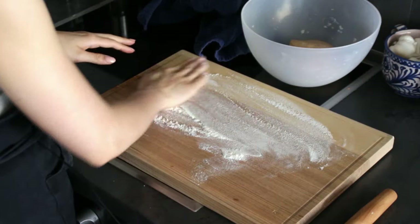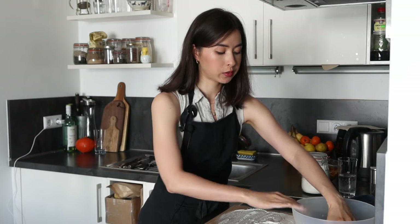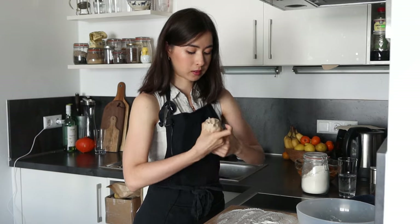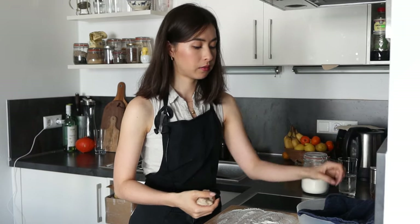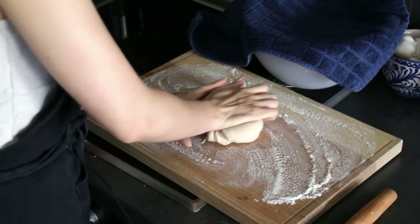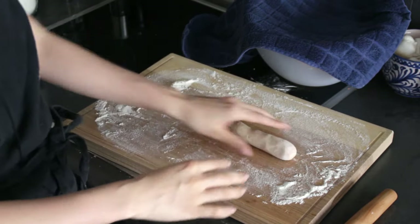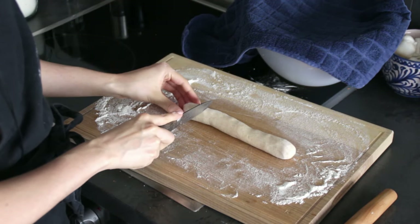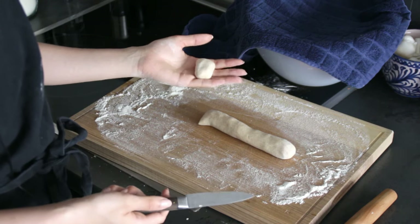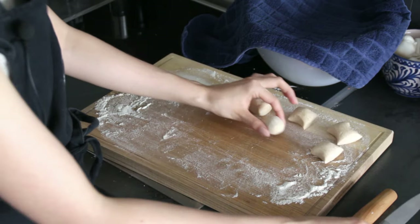I have a floured work surface and we're going to get out the dough — but not all of it. We'll work one bit at a time. I'm going to take out maybe a quarter of the dough and re-cover the rest so it doesn't dry out. Knead it a little bit, then form a sausage-like shape — it doesn't need to be too thin. Cut pieces roughly the size of two walnuts, though it's totally up to you how big you want your dumplings.